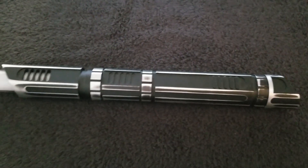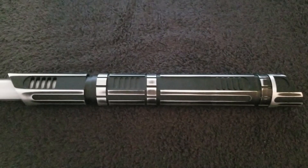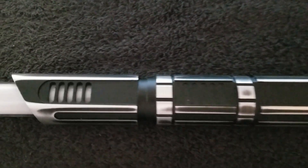Yes, it's another SaberForge Eco Commando, and this is the weathered version.